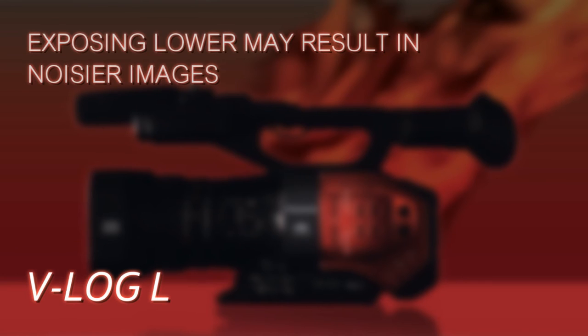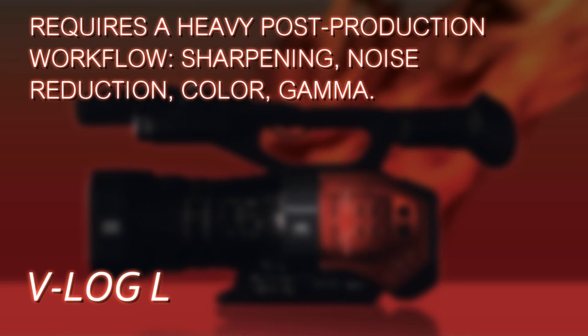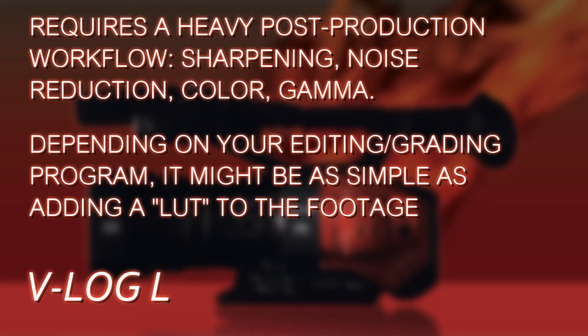You can always correct in post. When you expose lower, you might get a little more grain and noise when you bring it back up, but you're going to have to do noise reduction in post anyway. Remember, the DVX-200 bypasses pretty much all the image processing when you're shooting V-Log L. So everything that needs to be done to make a raw image watchable — adjusting contrast, adjusting gamma, adjusting color saturation, adding sharpness — none of that is added in-camera. You're going to need to sharpen up the video and do noise reduction. All of that needs to be part of the workflow when processing V-Log L footage into good-looking footage.